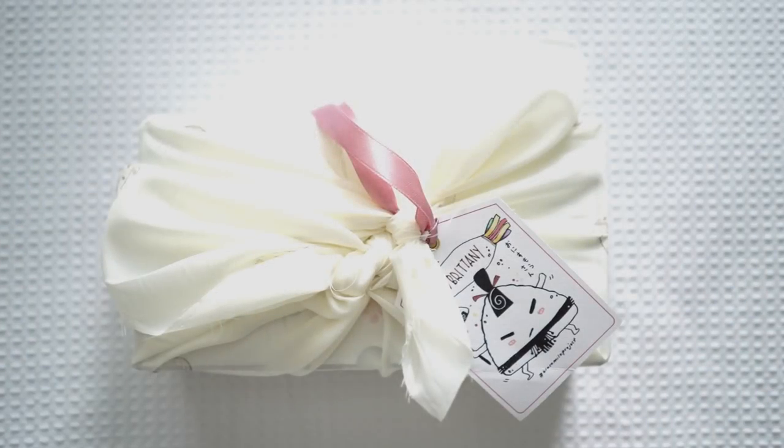Hi guys and welcome back to my channel. Today I have another parcel opening video for you. I have a few bits and pieces that I bought from the shops and lots of letters that have come in the mail over the last few months.